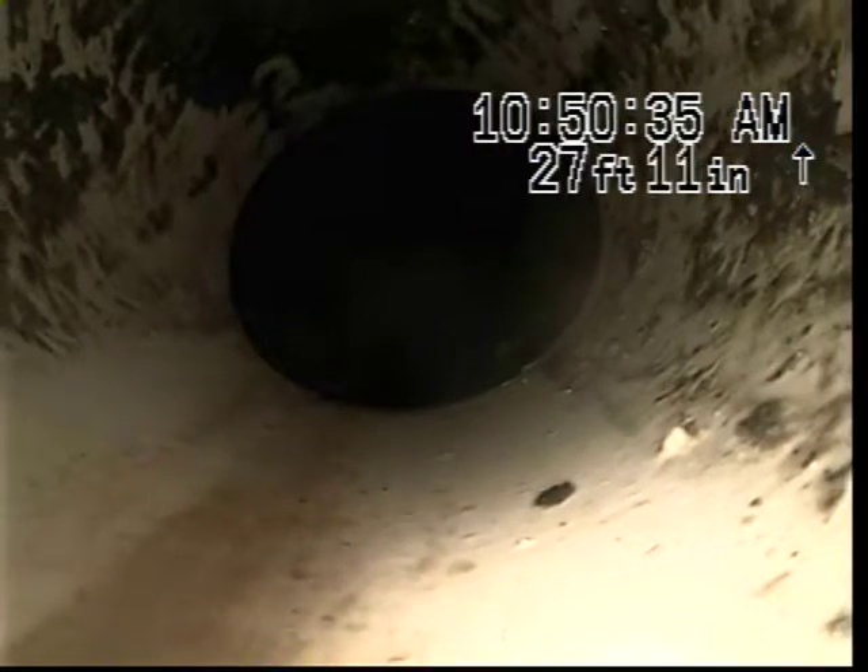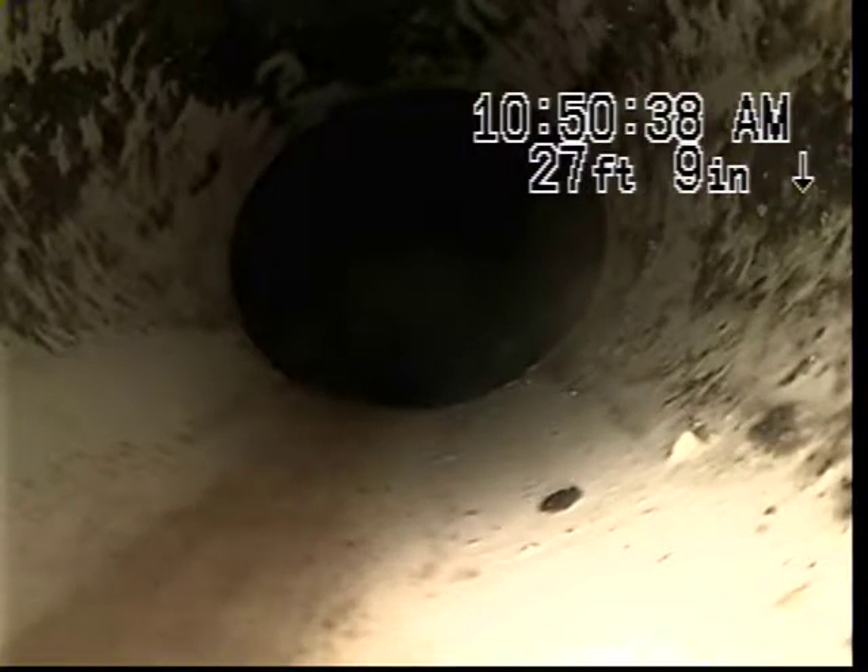Here you can see we are pulling back into the PVC. We will continue our recording.